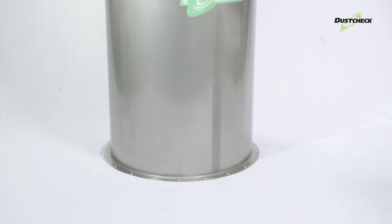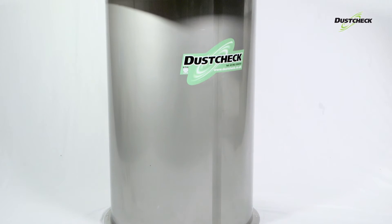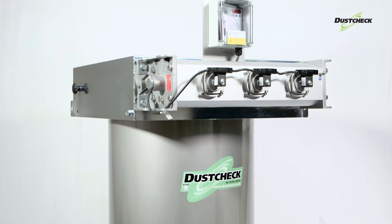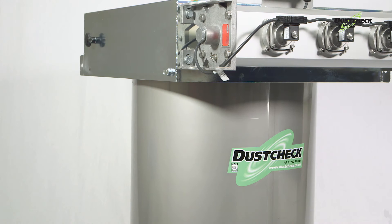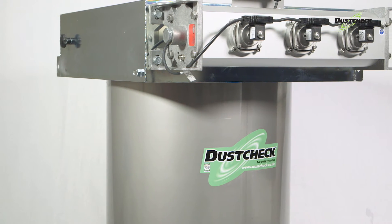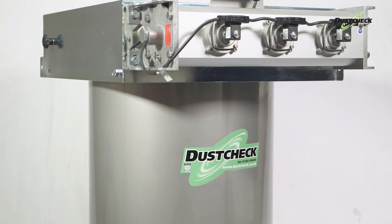It is available in both galvanized and stainless steel construction, and in two sizes of 21m² and 24.5m². The Silo Vent Series is available in robust galvanized, electroplated carbon steel or stainless steel.